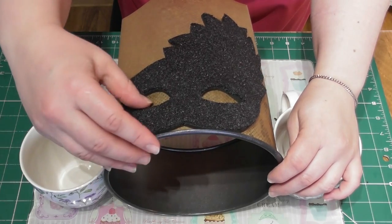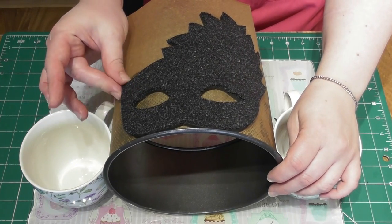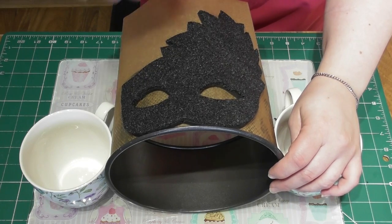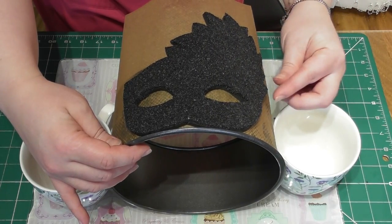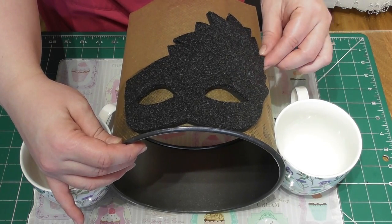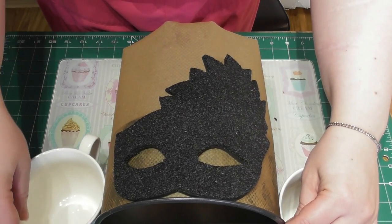We are going to decorate this first because I'm leaving mine to set naturally. However, if you want to speed up the setting process, you could place this in the oven with the oven light on and decorate a little later on. If you leave it to set naturally, bear in mind we've used very dark colours, there's all that sugar, all that edible glue, and the air can only get to this from one side due to the tin allowing it to set in a certain shape. You will need to leave this for a good few days.